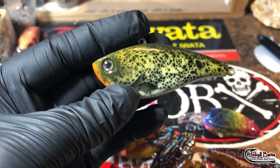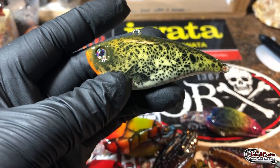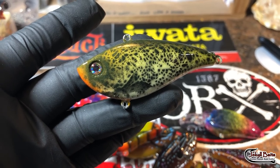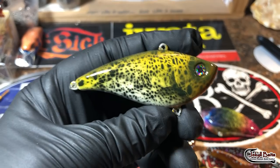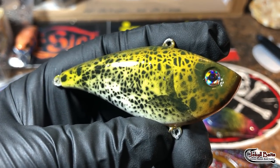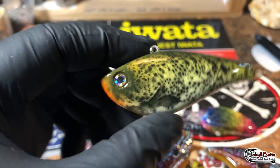This is one of those old XR 50s — the original Excalibur with the metal BB in it. A one-tap crappie pattern that's going to be going out to CJ here shortly. This was so much fun to paint and it is going to be a winning pattern for sure.